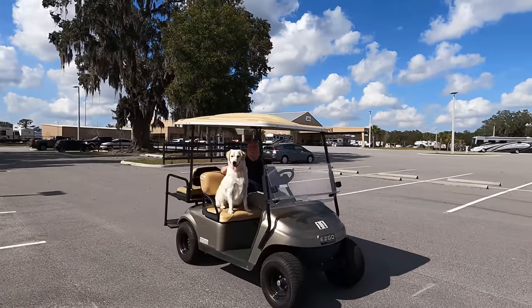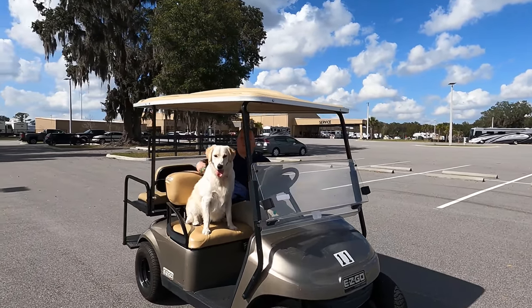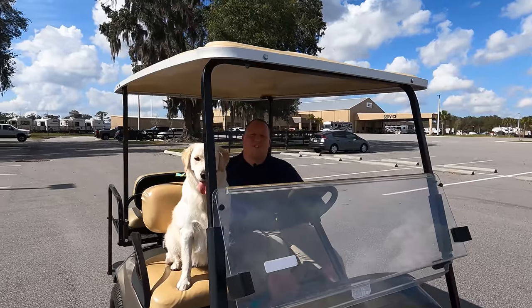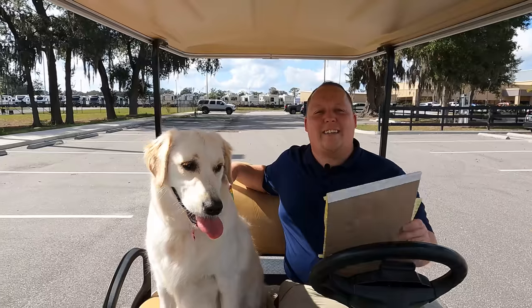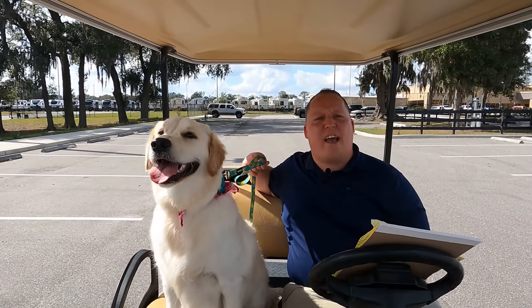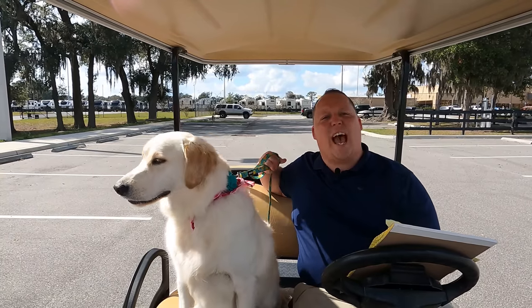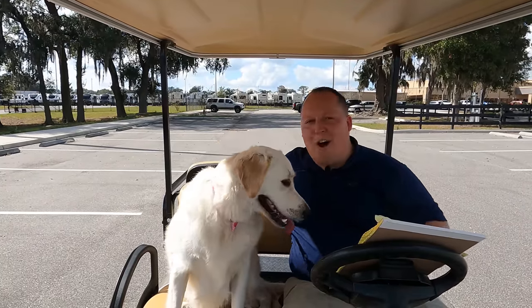Hi, how's it going everybody? Hi Yuna! My name is Matt. Welcome back to another video. Today I'm super excited. One of the best things to do with camping is to bring your furry friends. This is Yuna. And today we're doing a short video of the top five accessories that you should have if you're bringing your pet camping with you. We're starting in 3, 2, 1.